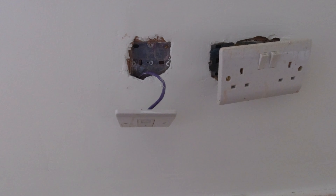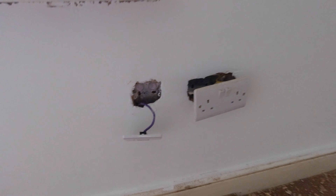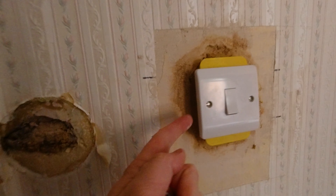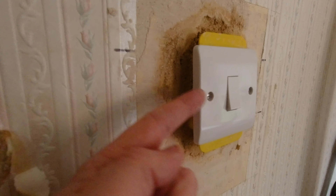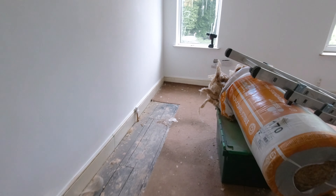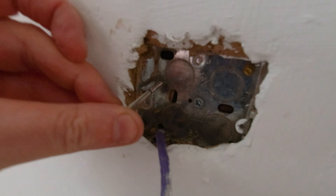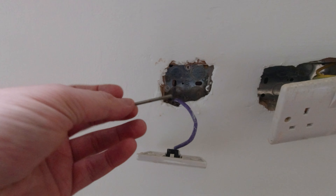I've run into yet another problem. If you remember, these sockets — when they put them in they use these shields around the outside to protect them. Because I haven't stripped the wallpaper from this room, my bedroom, they're still in. They have a shield that pops out so you can blast paint right up against it. Problem is, the distance between this socket and the back box is a lot bigger than it should be. So when I've come to put these back on now that I've painted, this screw is far too long.